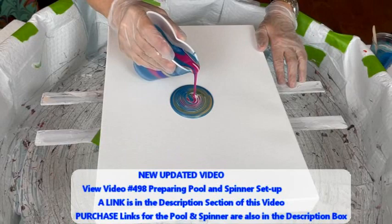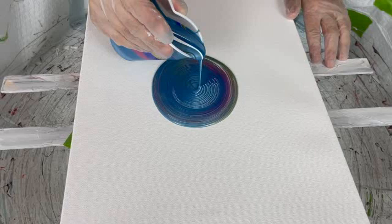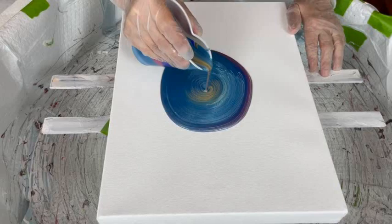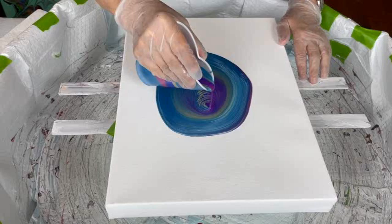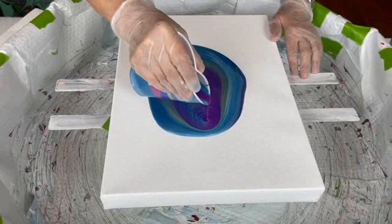So aren't you supposed to go real slow and it just expands out or something? Yeah, okay. This is a 12 by 16 canvas — just a bare canvas, no base coat. Really cool.